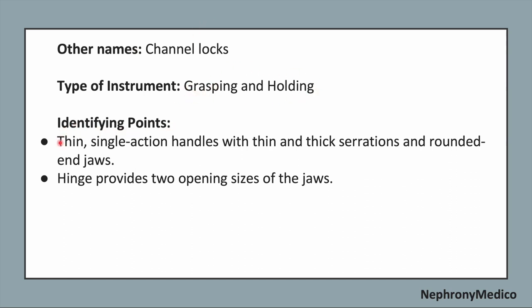Identifying points: the thin single-action handles with thin and thick serrations and rounded end jaws. The hinge provides two opening sizes of the jaws.